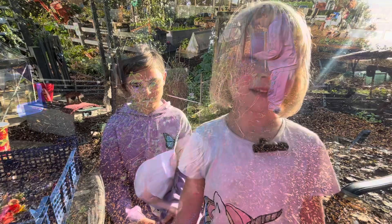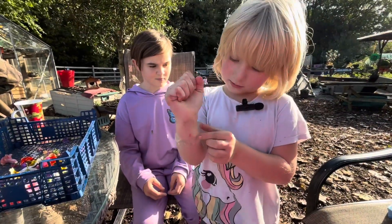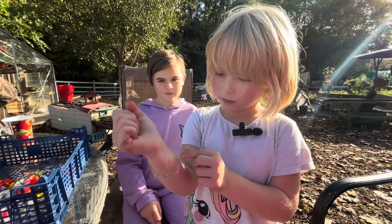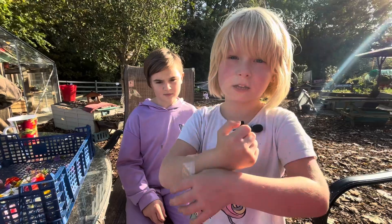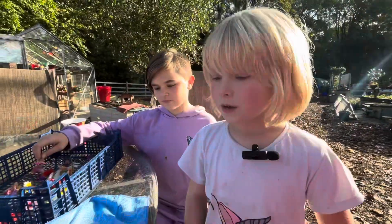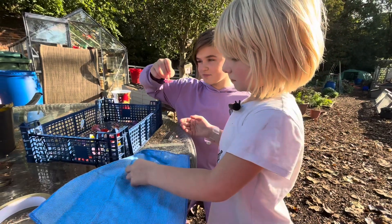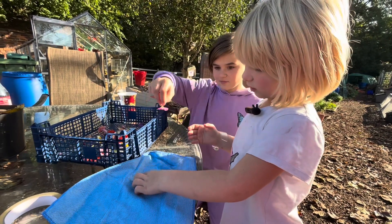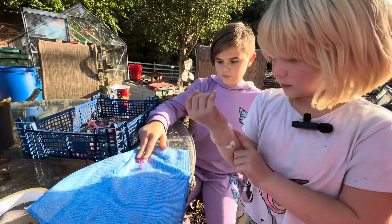My sister has helped me put the sticky part up and not the sticky part in. Now you put a wet towel and get some flowers, then put them on a dry cloth and stick them on.